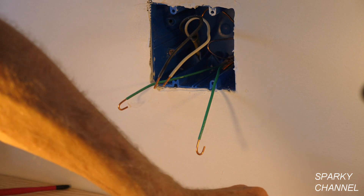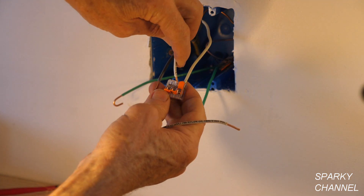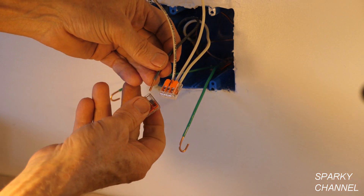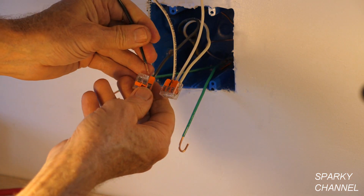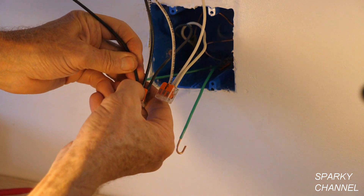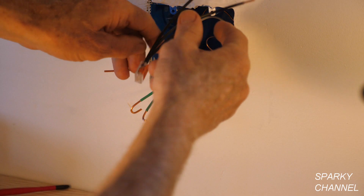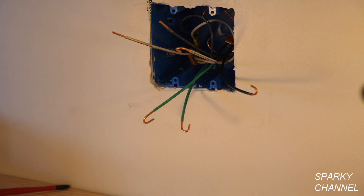For the neutral, I've got two pigtails ready — one for each outlet. Then for the hot wire, here is a three-connector Wego lever nut. You put it on, add the pigtails, push them all the way in, and click down. We're putting the neutrals and hot wires back into the back of the box — ground, ground, neutral, hot, neutral, hot — ready for the devices.